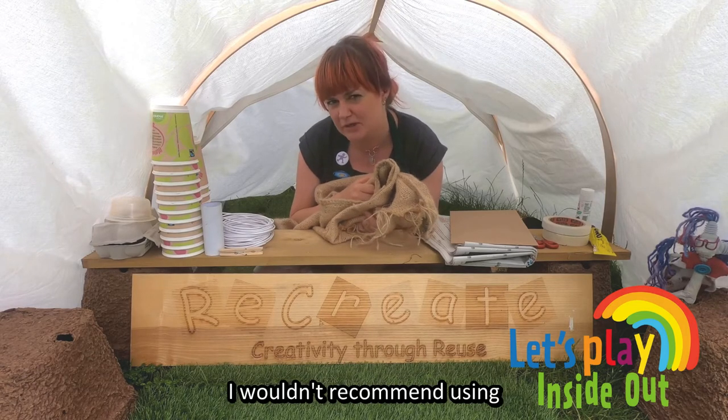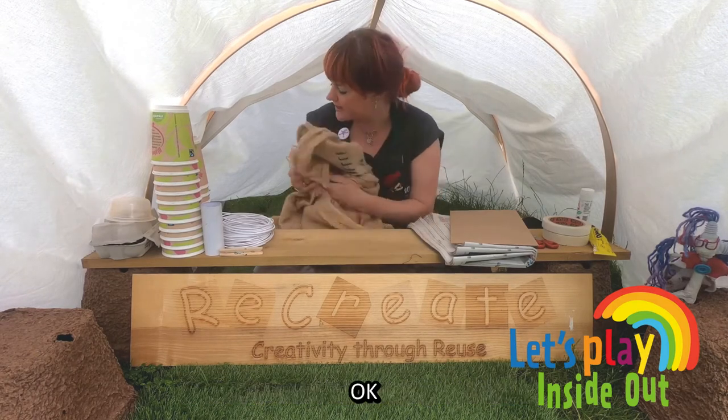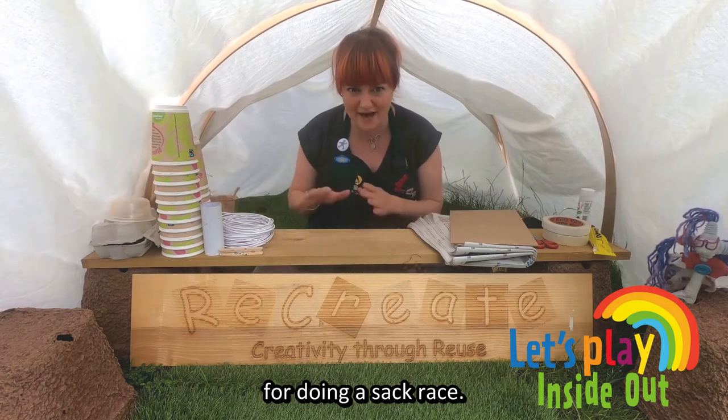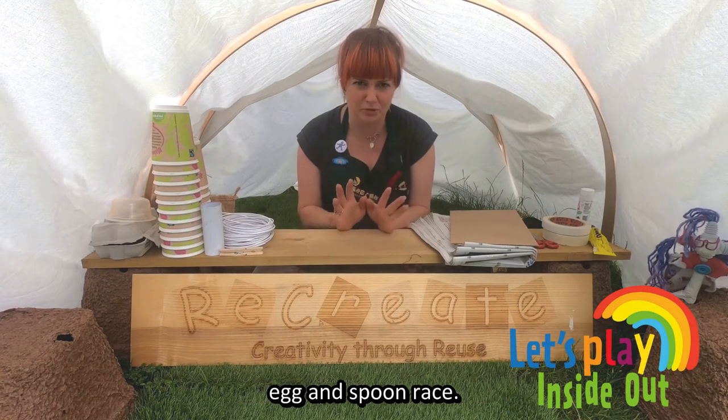I wouldn't recommend using anything plastic because it might be a little bit slippery and we don't want any injuries. So that was one of the ideas — you could use coffee cups for markers, and you could use the sacks for doing a sack race. Now I also love the classic egg and spoon race.